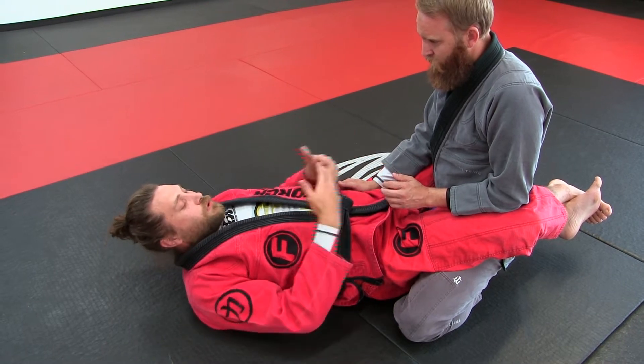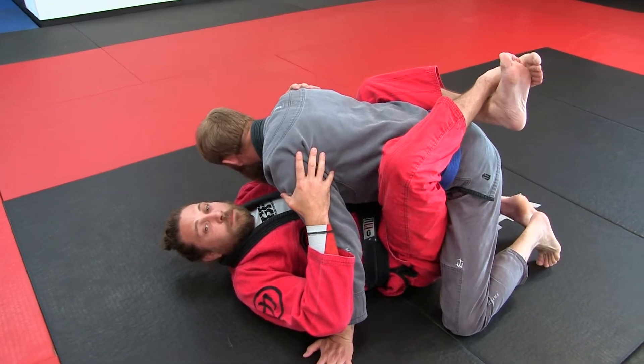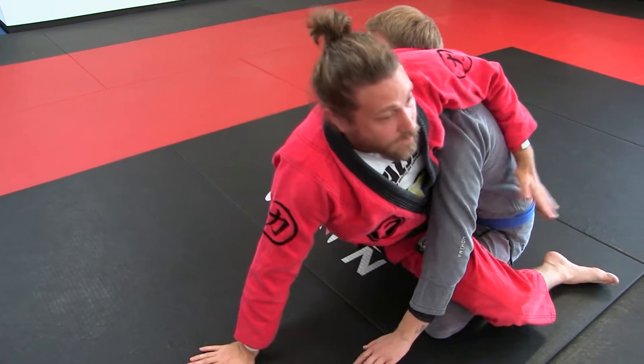I set the sit-up sweep up this way — I pull him down first, and then when he starts leaning back, that's when I do the sit-up sweep.